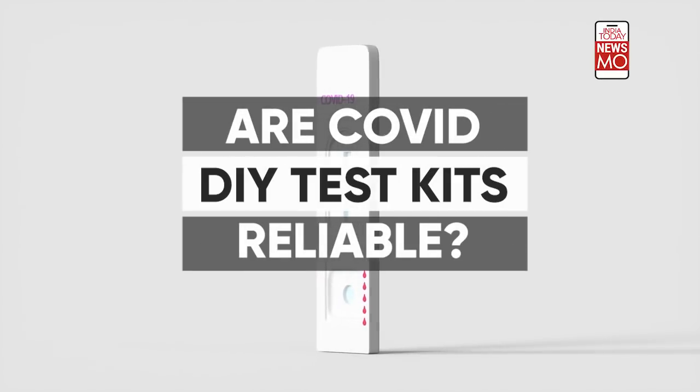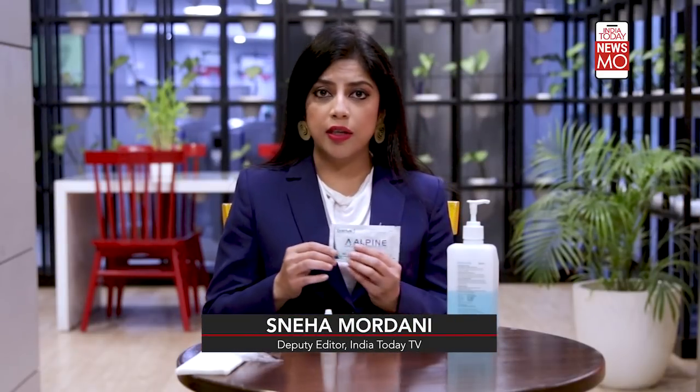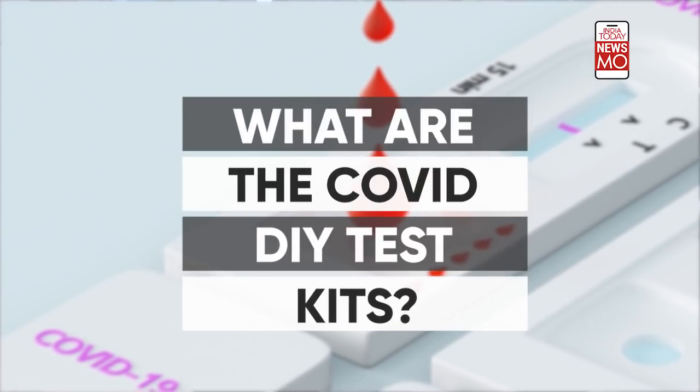Cases of coronavirus are increasing across India, and this time around in the third wave of the pandemic, many people are exploring the option of home testing. This is a rapid antigen home-based test kit. In this video, we'll tell you all about the home testing kits and how you can use them easily at home.